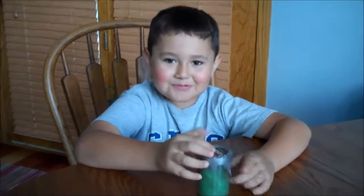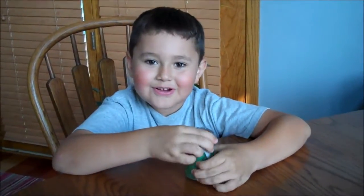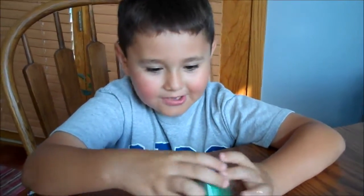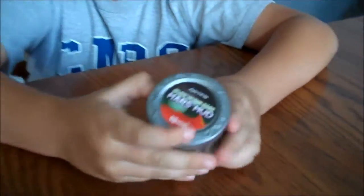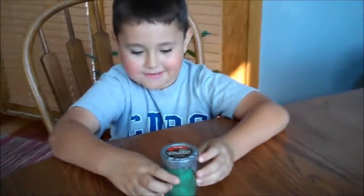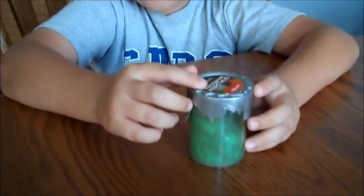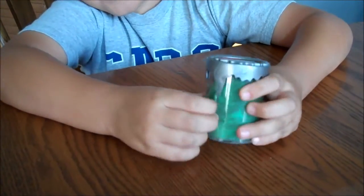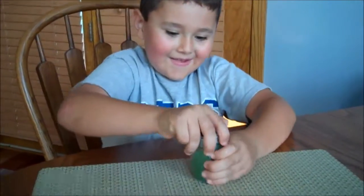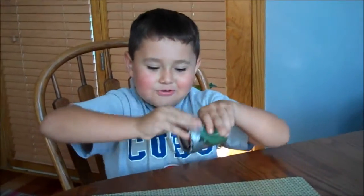Hi guys, it's Pinkies Boy here and I'm going to do a review on this slime. It is called Mars Mud, and if you see it crack somehow — it cracked!